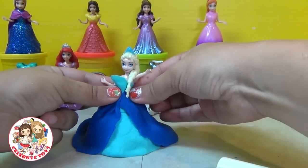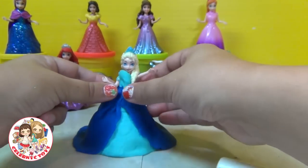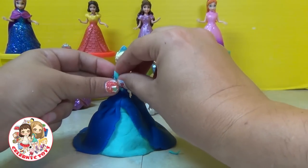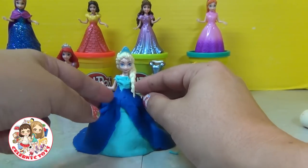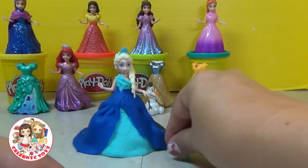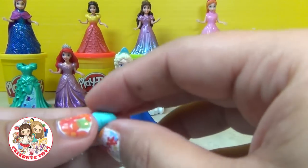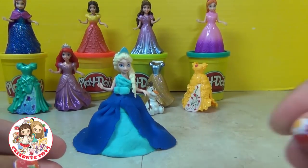Beautiful gown, but we're not done yet. I'm going to give a little finishing touch at the top — just by bending over the edge it gives it a draped look effect. I'm going to take one small piece and just kind of shape it like a bow, and then put a little small piece in the middle for the center of the bow.